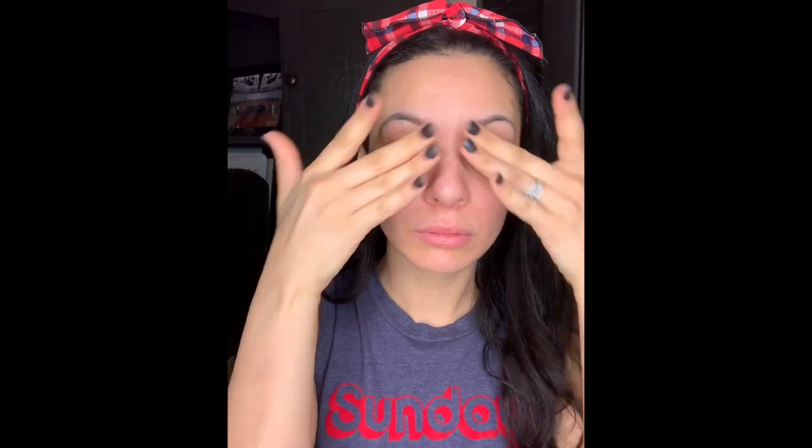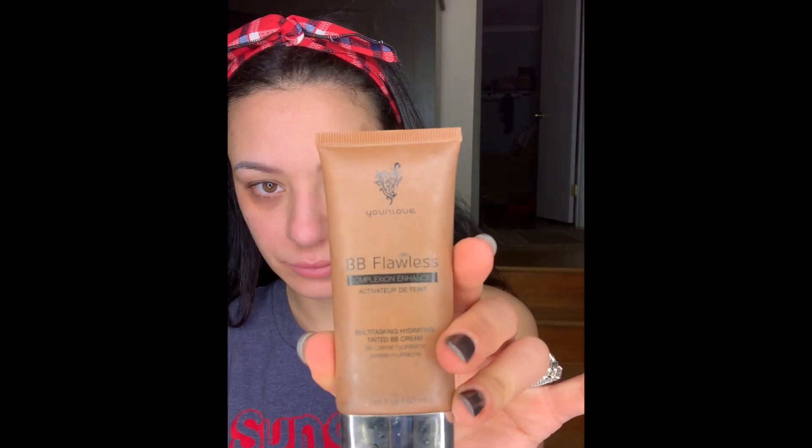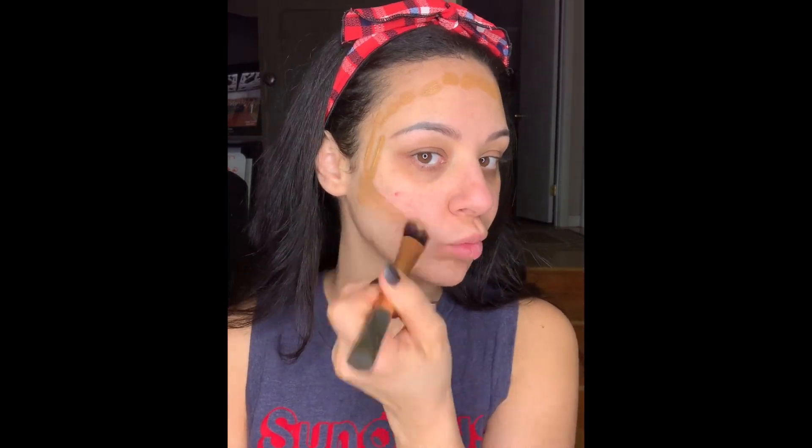Hey guys, welcome back to my channel. I'm going to be doing a voiceover for this video. I'm starting with my usual Clinique Dramatically Different hydrating jelly all over my face, then going in with my Unique BB Flawless in the color caramel. I have never done this technique on camera but I do this sometimes where on the left side of my face I'll draw on a number three and on the right side it'll be like the letter E. So like around my forehead, under my cheekbones, and then under my jawline, and I'll blend that all in.